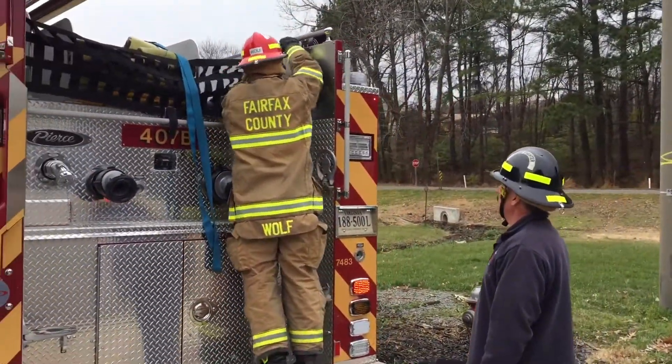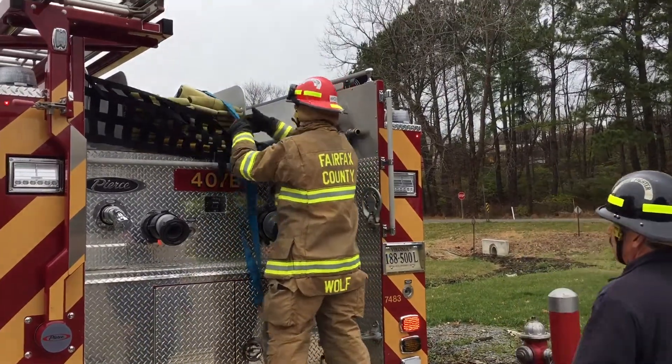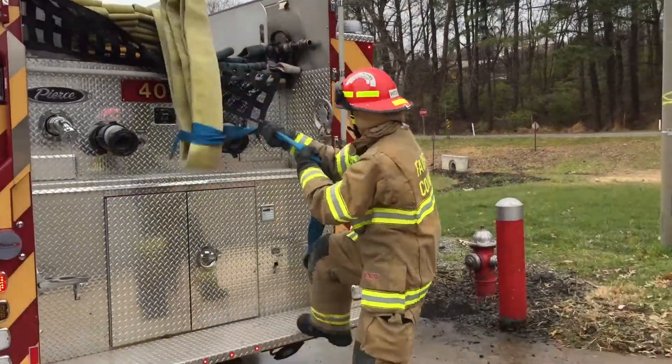Just lift it, grab the blue strap, jump off, step off, pull it.